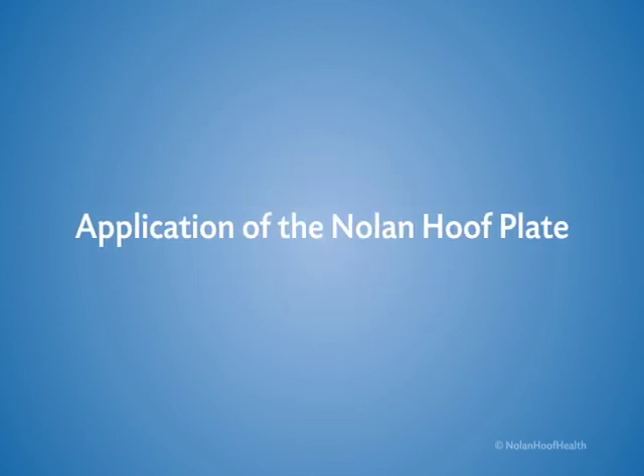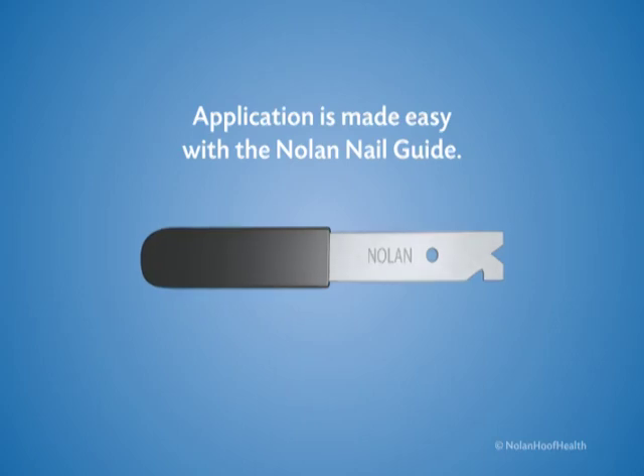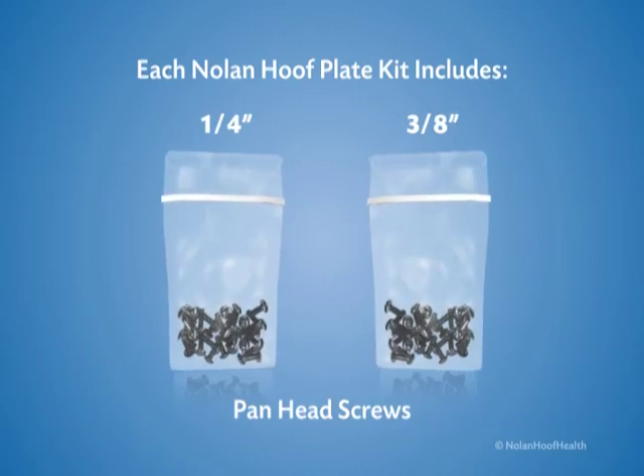Application of the Nolan hoof plate. Nolan hoof plates always come in pairs. Application is made easy with the Nolan nail guide. Each Nolan hoof plate kit includes 1¼ inch and 3⅛ inch pan head screws.